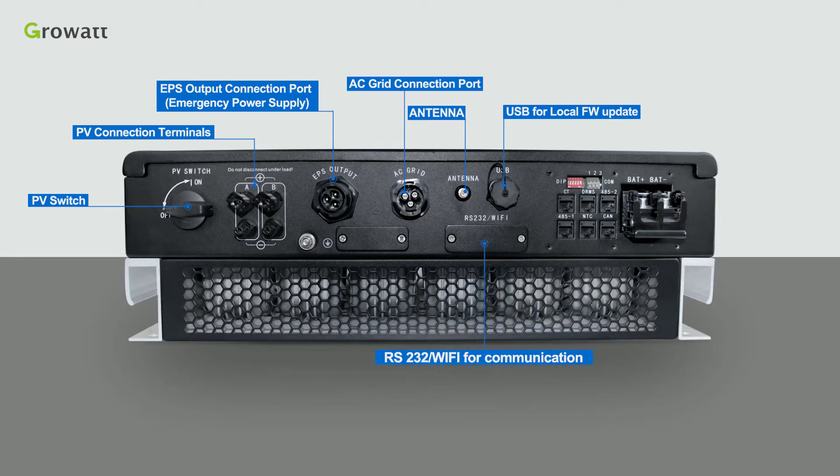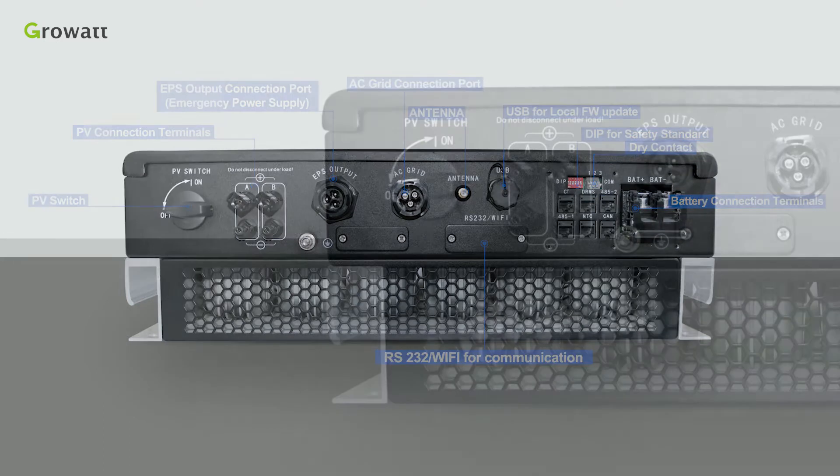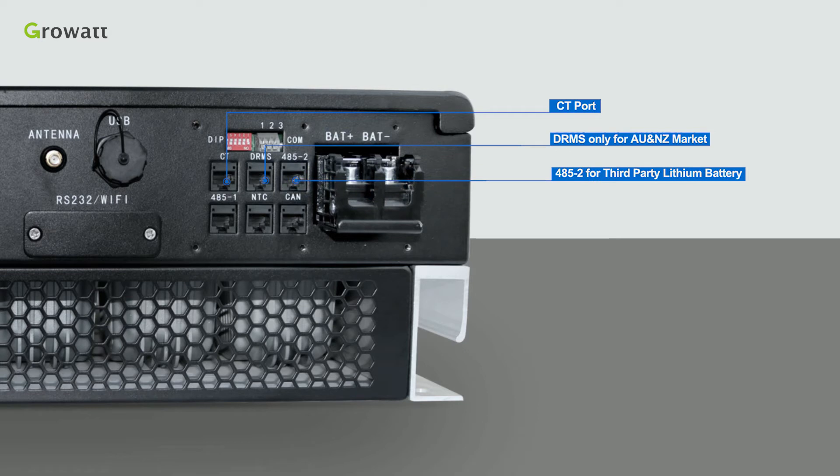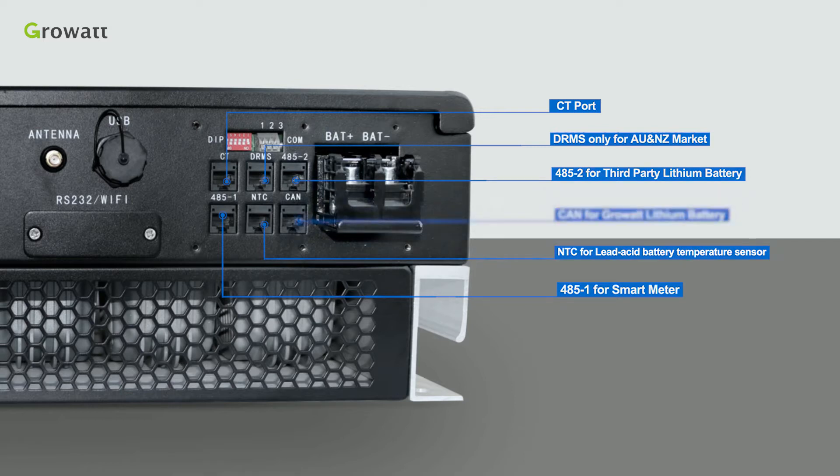Additional accessories include RS232, Wi-Fi for communication, DIP switch for safety standards of different countries, dry contact, battery connection terminals, and communication terminals including CT port, DRMS communication port (only for Australia and New Zealand markets), RS485 port to connect third-party lithium battery, RS485 port to communicate with a smart meter, NTC port for lead-acid battery temperature sensor, and CAN port to communicate with CrowWatt lithium battery.